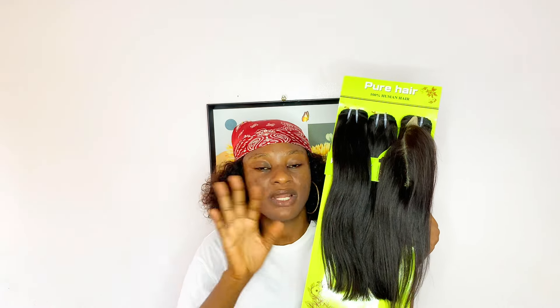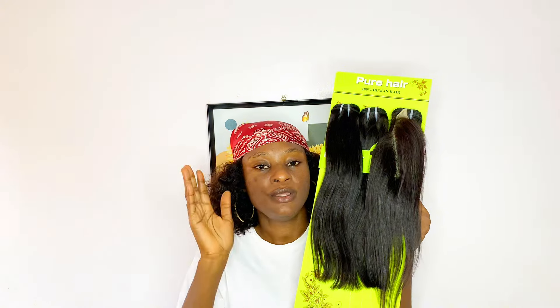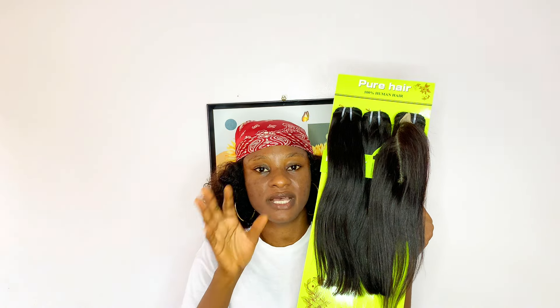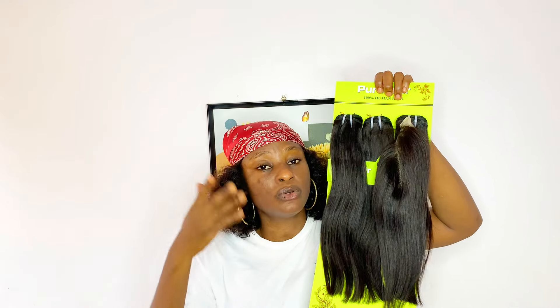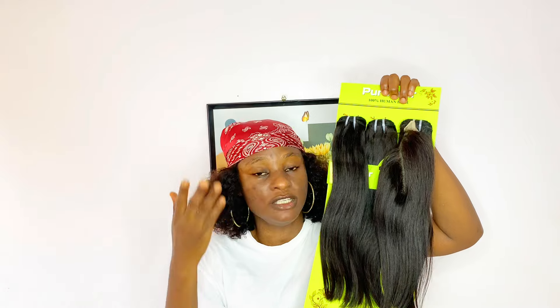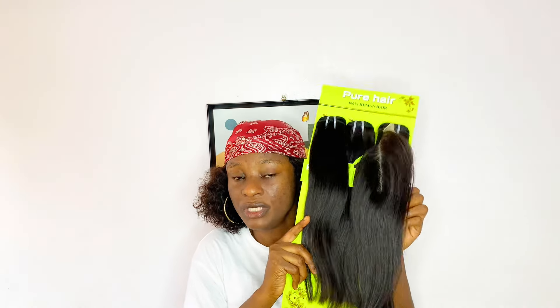For colors, this hair doesn't come in colors for now — you only get it in natural color, so hopefully they will add colors later. For other textures, this hair doesn't have other textures for now — you only get it in straight. So if you're looking for a straight hair for a bob or just normal straight hair, you should check out this hair. For the price — I'll write the price range on the screen — this hair is very reasonably priced. I don't want to say affordable or cheap, because for a double drawn of this quality, this hair is really reasonably affordable. If you are on a budget, I think you should check out this Pure Hair.